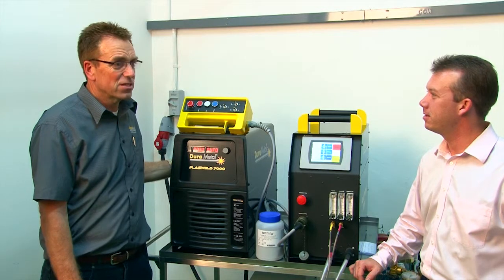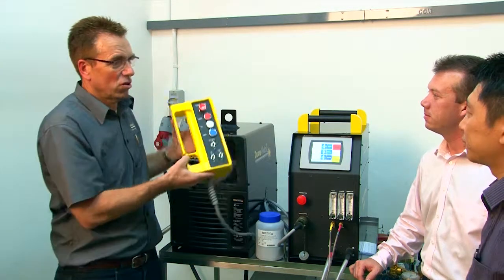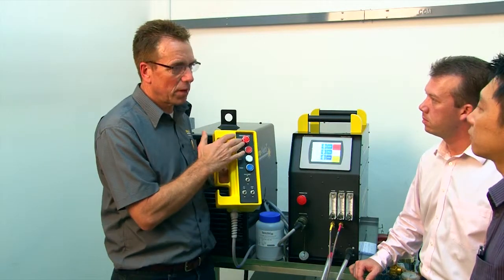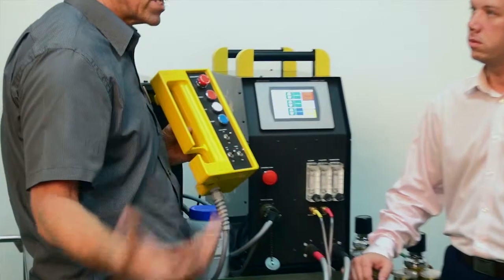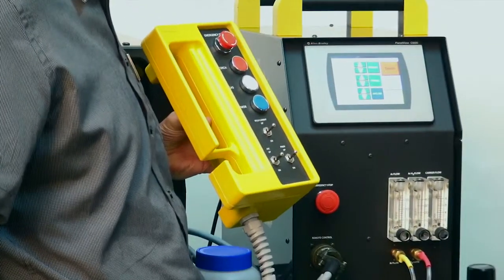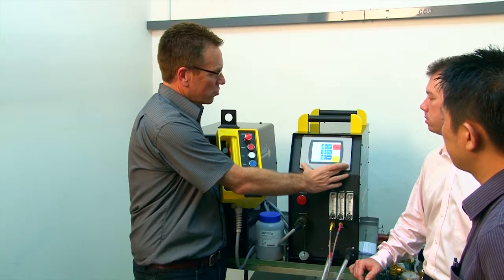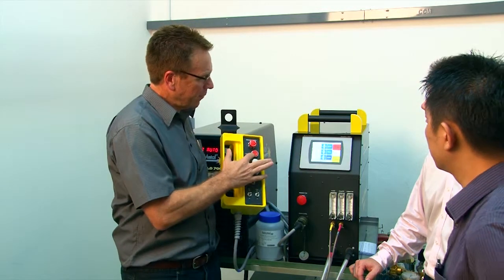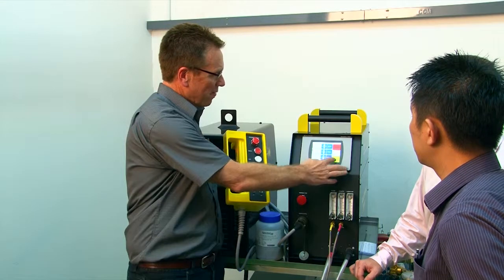One of the advanced features of the Pluswell 7000 is a fully integrated remote control. It comes with an emergency stop button and is very user-friendly for the operator while watching the weld pool. Just like the on-screen touch screen, it has a torch button, a gas button, and a powder feed button.